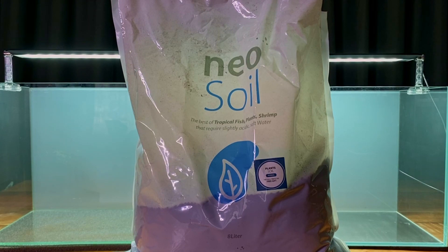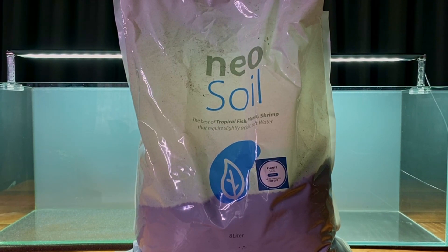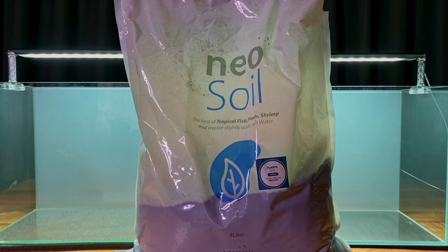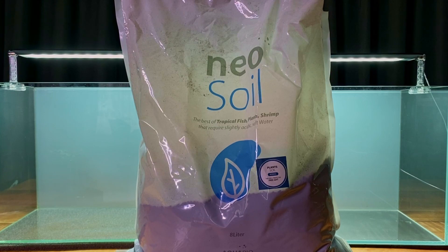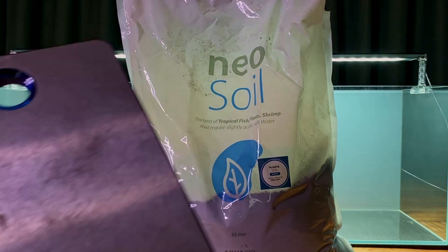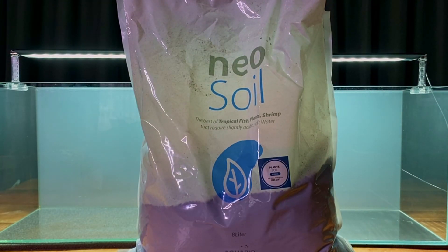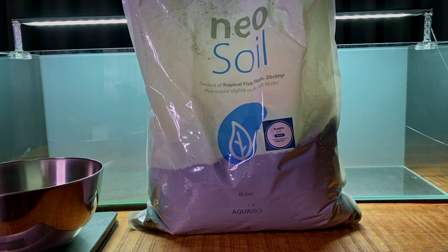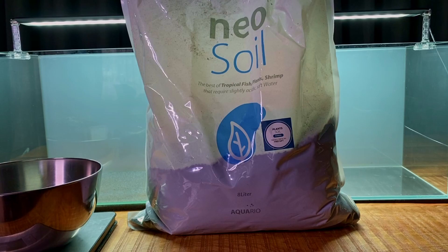Reason number three is Aquasoil already has nutrients in it. For this experiment I'm thinking of not using any liquid fertilizer, because it makes things more complicated — do you give both tanks the same amount? A tank with CO2 is going to need more fertilizer than one without. So no liquid fertilizer, just the nutrients from the Aquasoil. I want to make sure both tanks get the exact same amount, so we'll weigh it. I reckon about three to four kilos per aquarium — let's start with three kilos and see.